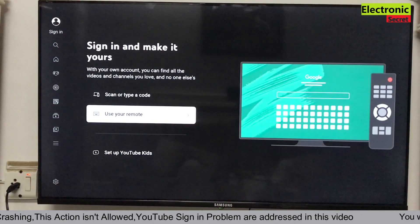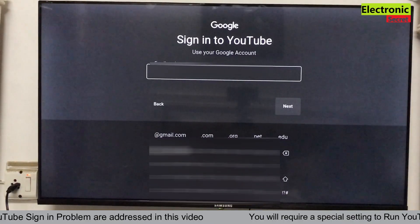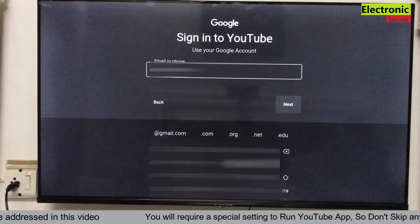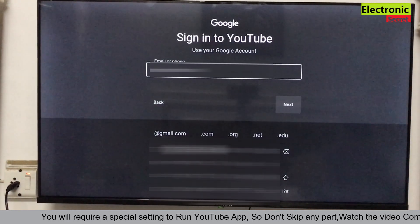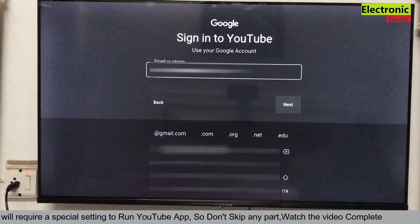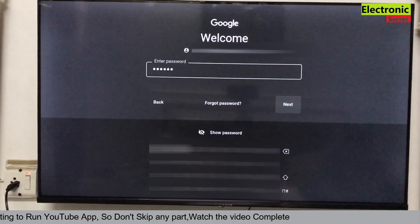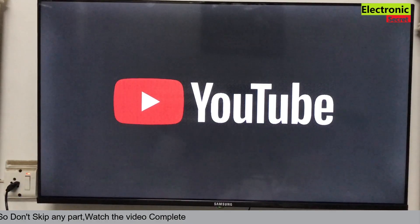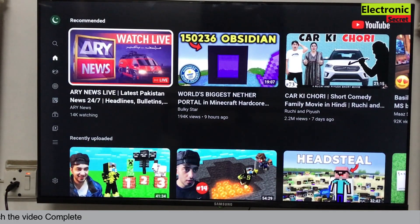If this sign-in method doesn't work, I will share two videos in the description — also watch them. Now I will put in the Google account and then the password. Press Next. You can see that I am now logged into YouTube. I can subscribe, comment, and like any video.